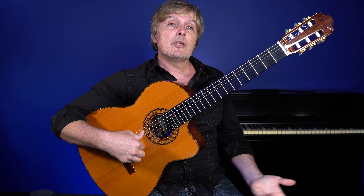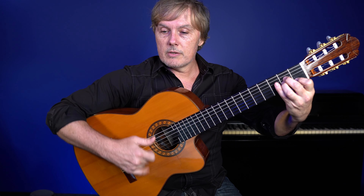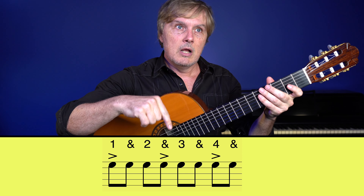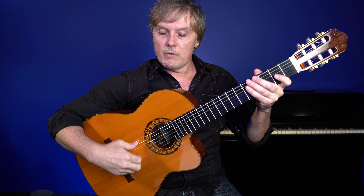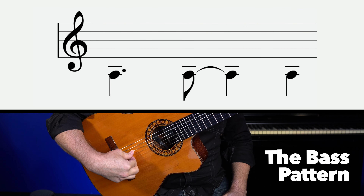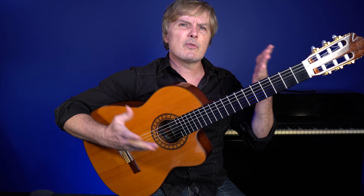If you know how to play a Roomba, you already know this beat: one and two and three and four. We have an accent on the one, on the and of two, and the four. Let's play only those accents with the thumb — I'm playing the A string. The syncopation is in the middle of the measure, in the middle of those three things.